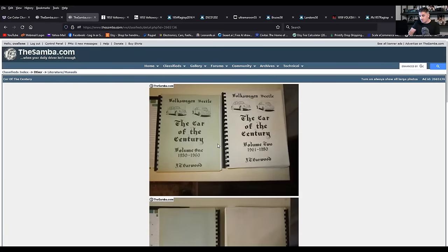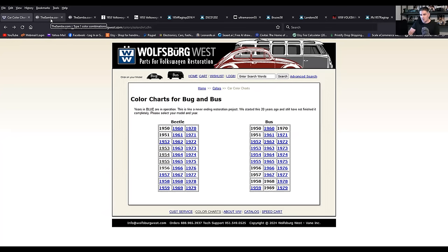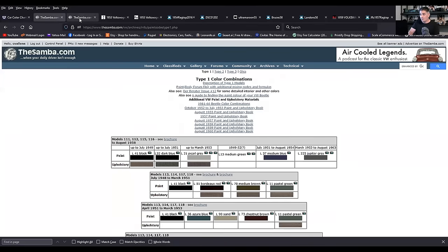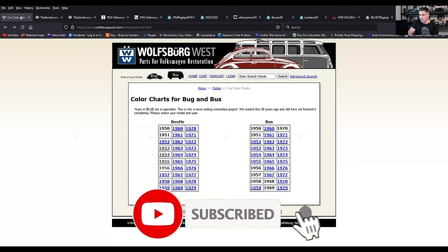Between this book, the Samba, and Wolfsburg West, there are many scenarios where they just don't line up. Wolfsburg West might show a color that the Samba does not, or that the book does not. The information is very useful and pretty accurate, but you will find a couple of things that are just a little off. I usually go to Wolfsburg West just because it's a little bit easier to click on the year.